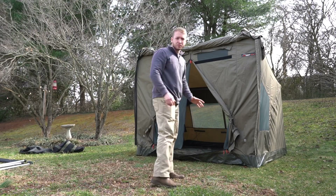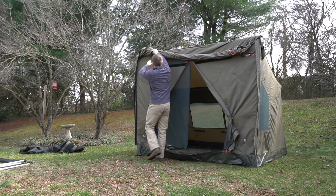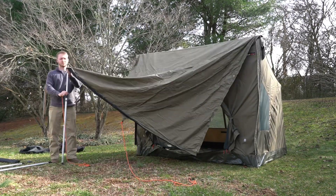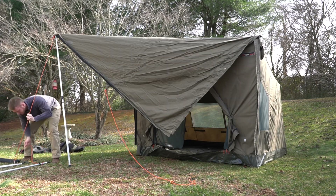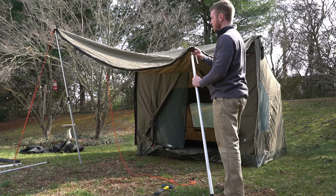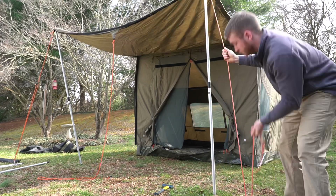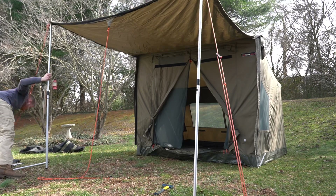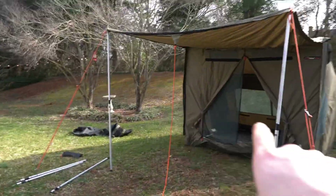If you've been looking into this tent, you've probably seen that it has an awning that comes off the front. I'm going to set that up for you. I will say this is a much easier process with two people since you're kind of balancing between things. That's the simplest version of the front awning — just two simple poles and two guy wires.